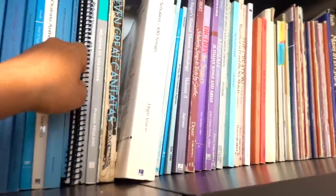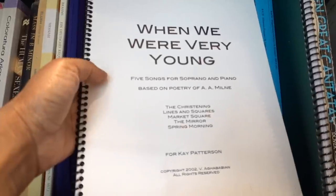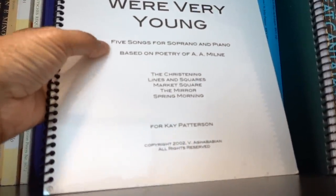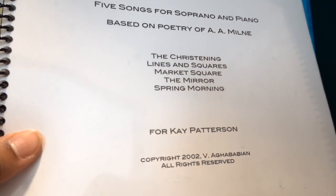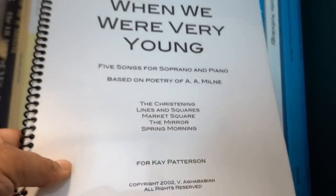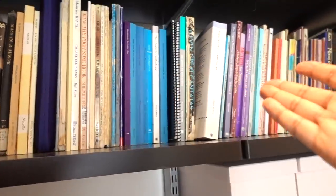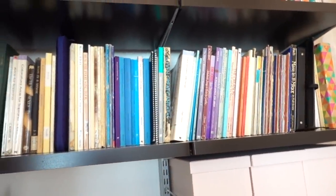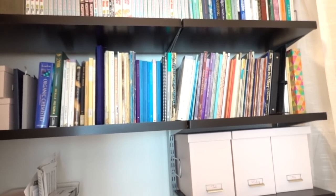Some of these are custom and special — like my friend Vartan wrote me this in grad school: 'Winter of Our Young, Five Songs for Soprano and Piano based on poetry by A.A. Milne' — the Winnie the Pooh guy. Wow, 2002 — that was a long time ago. These songs are very special to me and every now and again my friend Lisa and I get together and sing it. I'm going to put these into magazine filing folders so they're a little easier for me to find and visually neater.